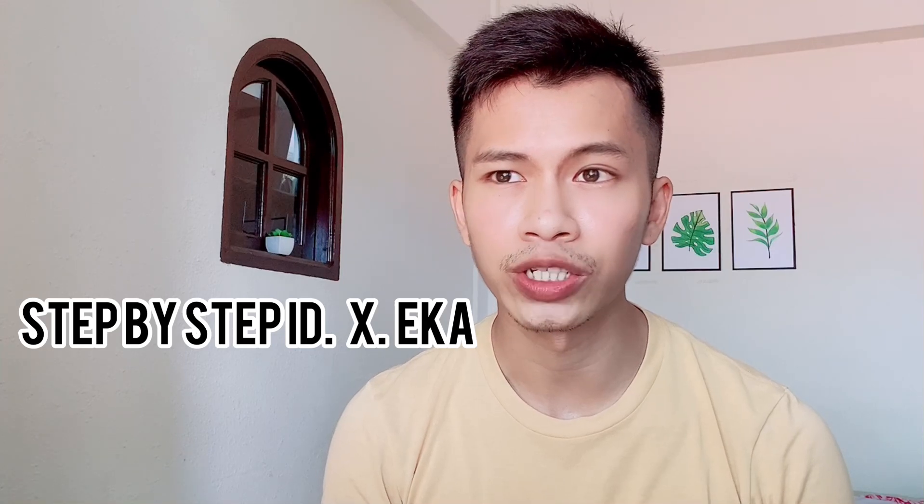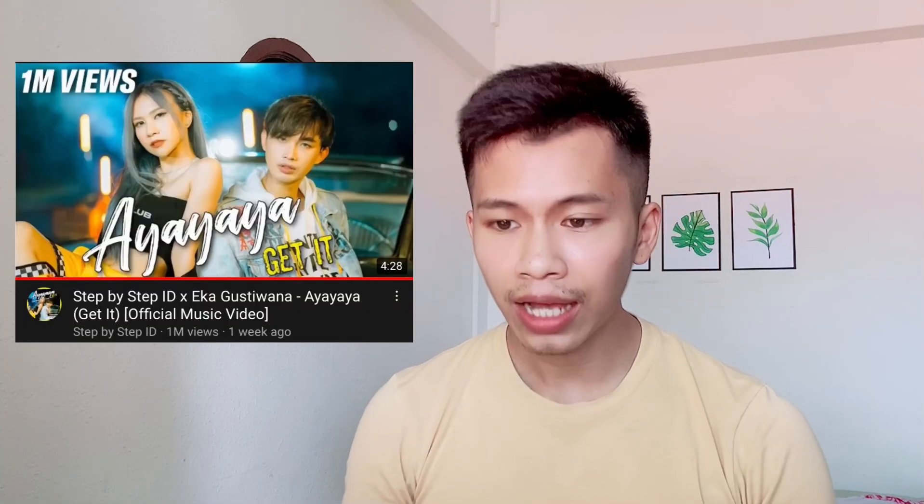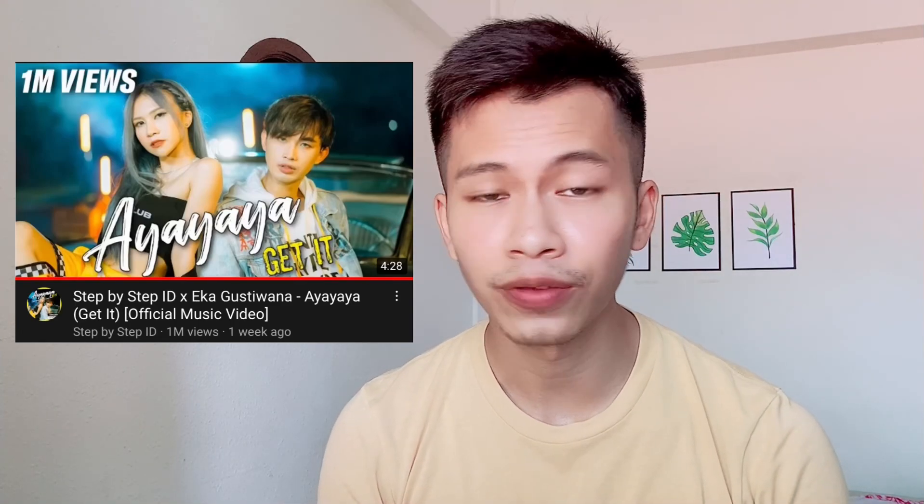Hello guys, welcome to my channel. Today we're going to react to Ayayaya, a step-by-step collaboration with Ika, which is an Indonesian music video. The music video has already passed 1 million views so far, and I'm so excited to see it. Let's go check it out. I like that pan color.